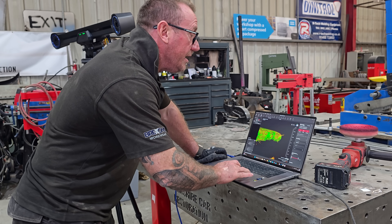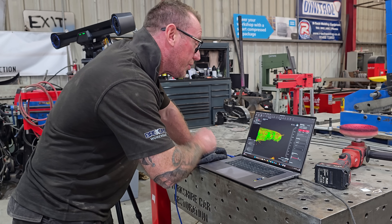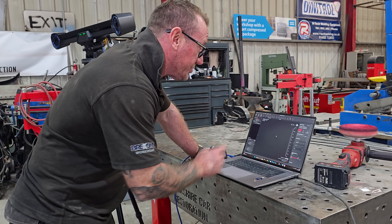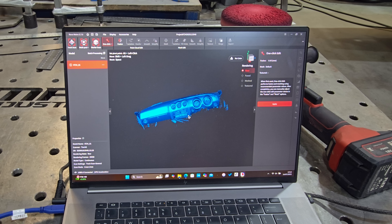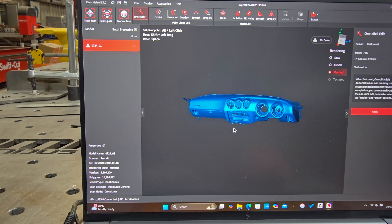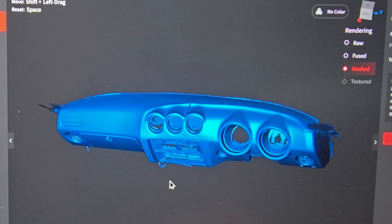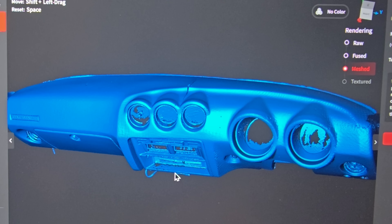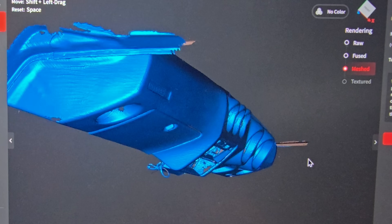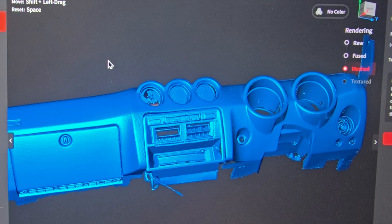Once you think you've got your scan, you click complete. Once it's processed a little bit, it'll come up with a mesh. We've got a mesh — now that's just a simple mesh. There are a lot of options to clean it up, but we've also got a one-click option here. If we click that and zoom in, it's taken out all that noise and left us with an absolutely fantastic mesh.